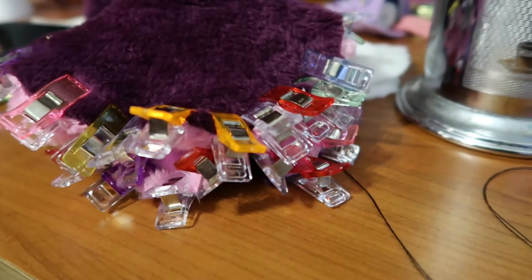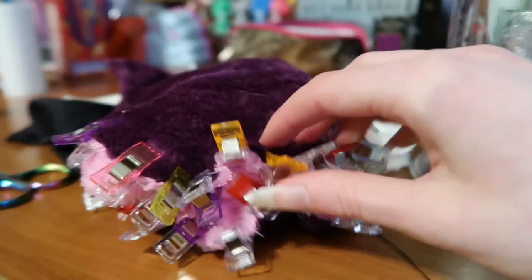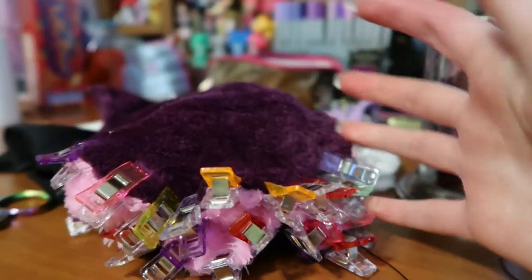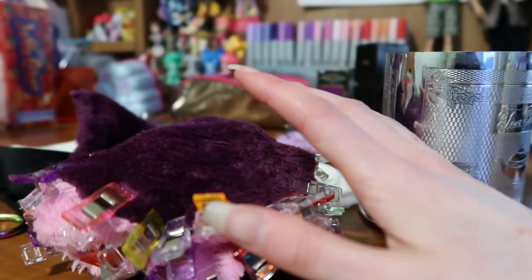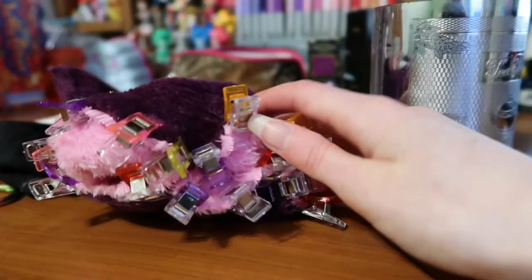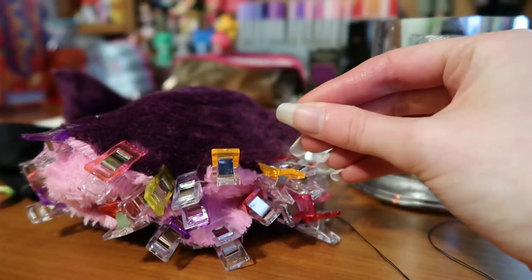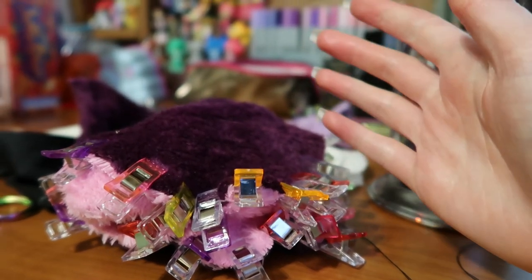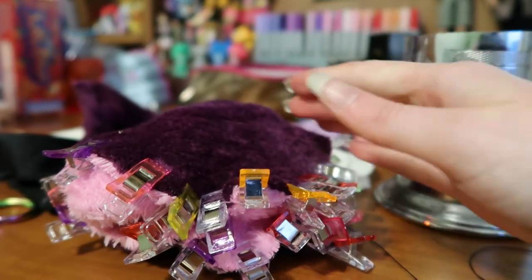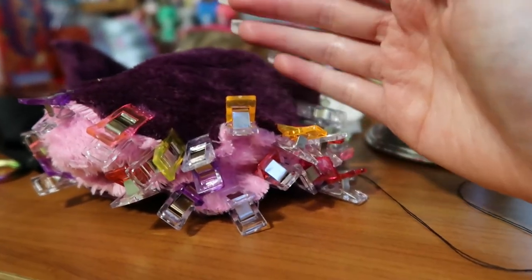Paws - one of my least favourite parts of fursuit making, but better than sewing the inside of fursuit heads. Like anything inside a fursuit head - sewing in the tongue or sewing in the mouth lining to the balaclava. I don't hate paws - this is still better than that. But only barely.